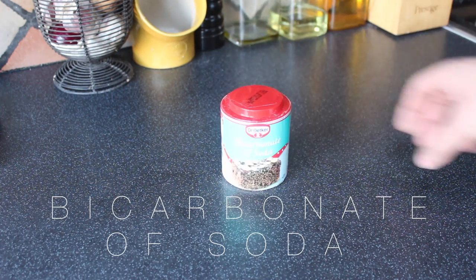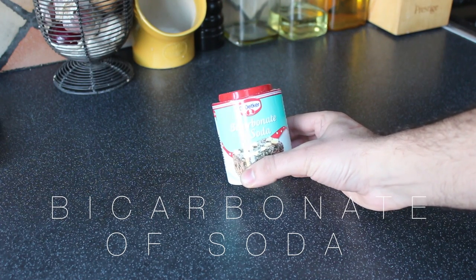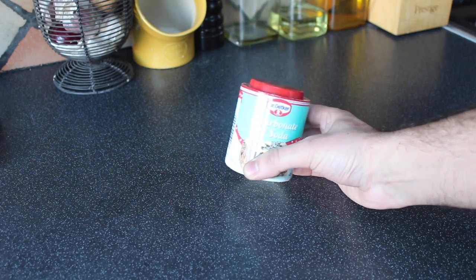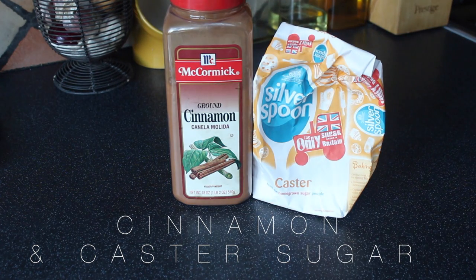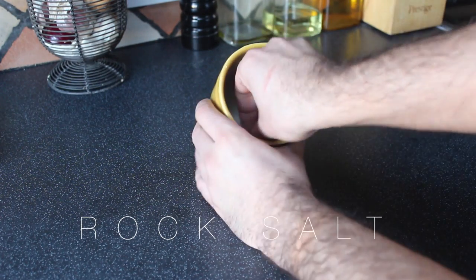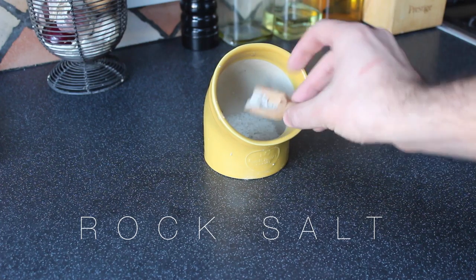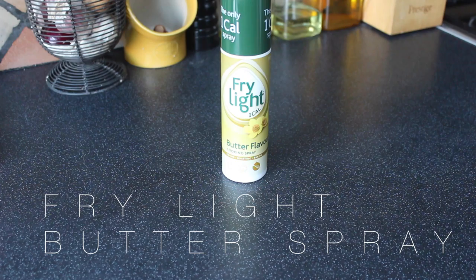What makes a pretzel nice and brown is bicarbonate of soda. I'll explain what we're going to do with that — it's a bit odd but it's kind of fun and it makes pretzels delicious. If you're going to make the ones we really like, the sweet cinnamon and sugar ones, you're going to need cinnamon and sugar. If not, you can go classic and just use some good quality rock salt.